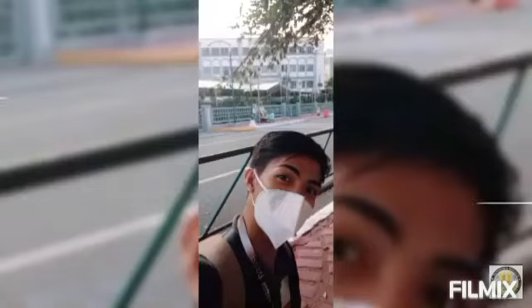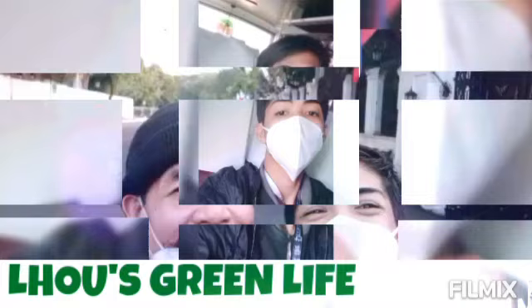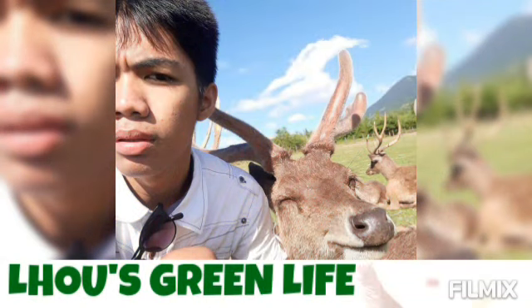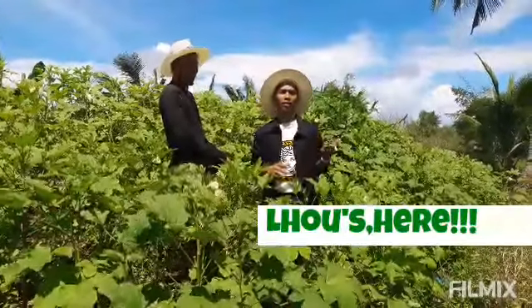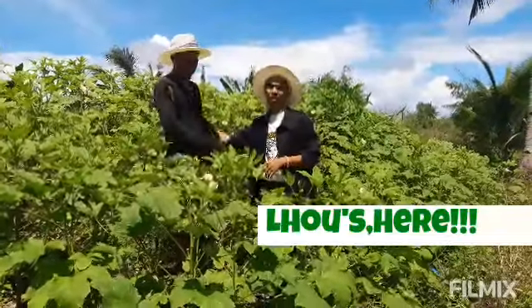Without further ado, let's get started. Hello guys, I'm Lou and welcome to Lou's Green Life. I'm here at the Lady's Finger Plantation of Mr. San Andres.